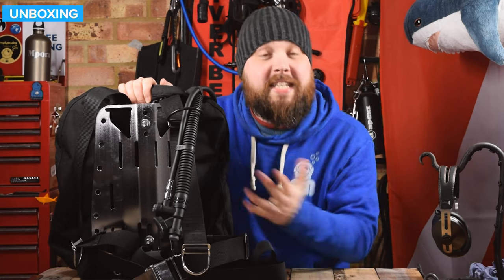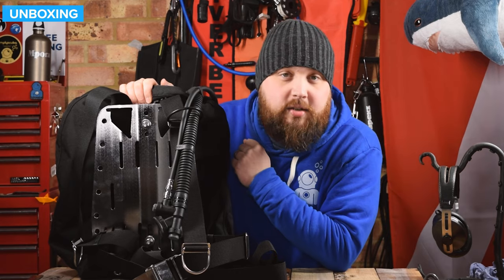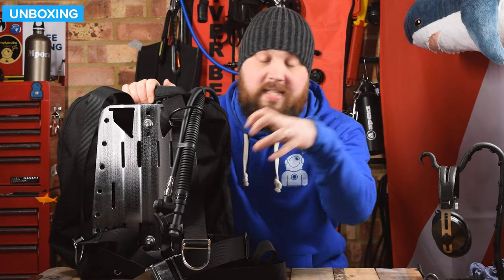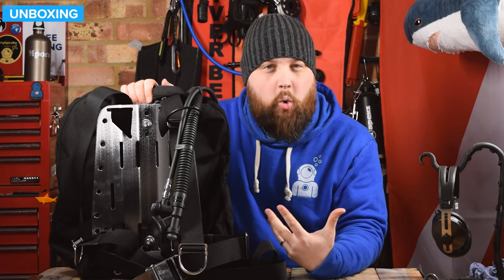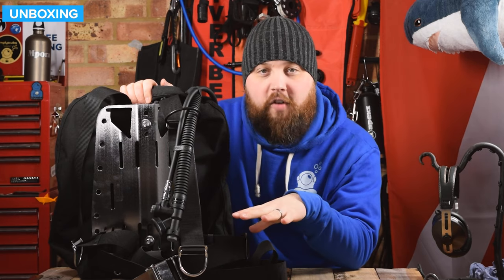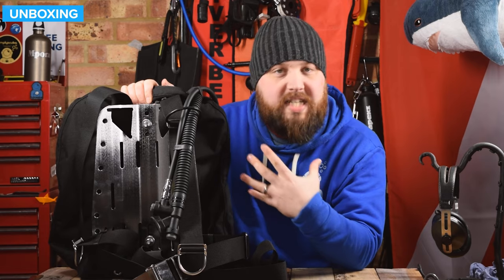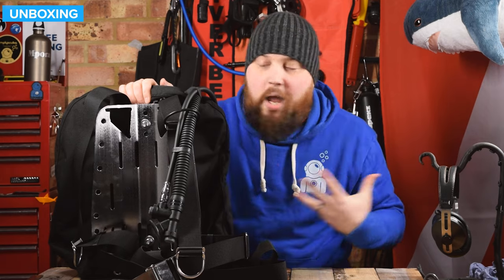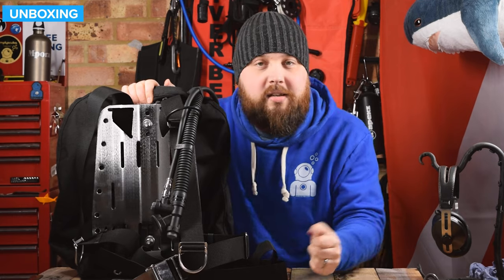Hi everybody, welcome to Simply Scuba. In today's video I'm going to be taking a closer look at the X-Deep ZEOS 28 standard BCD. So this comes with the stainless steel backplate, the standard harness and the ZEOS 28 wing. It's a good sort of workhorse of a single cylinder setup. It's a great foundation if you're just starting off in backplate and harness systems. It's a very traditional design, nothing too over-flary — it's very tough and very traditional. Let's take a closer look.